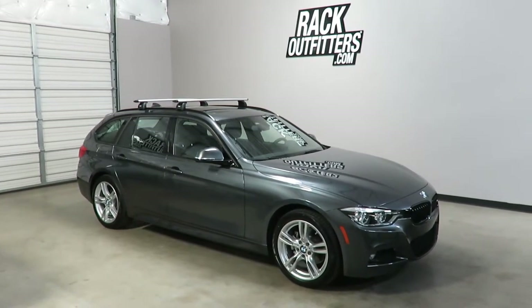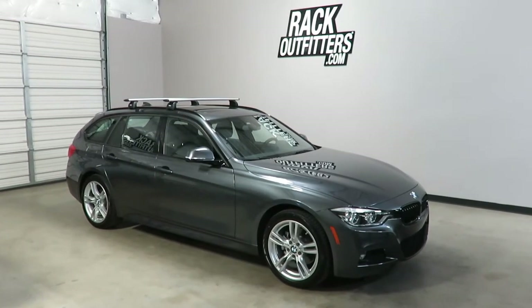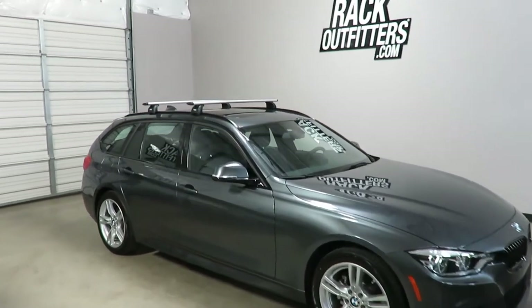This is a fit for a 2013 through 2018 and possibly beyond BMW 3 Series wagon with factory installed flush side rails.